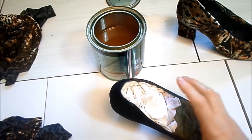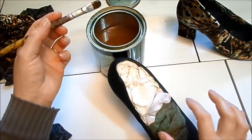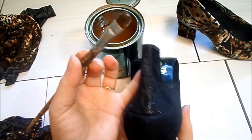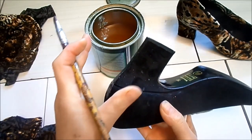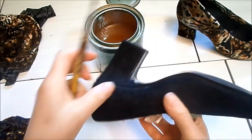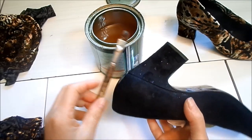Eu vou começar pelo salto — não vou forrar inteiro de uma vez. Vou começar pelo salto, passar cola só aqui atrás, e vou forrar já o salto junto. Vou forrar a primeira parte até onde termina o salto, porque o sapato tem essa costura. Então vou forrar até ali, nessa primeira parte, e depois corto o tecido e forro a outra parte por cima.